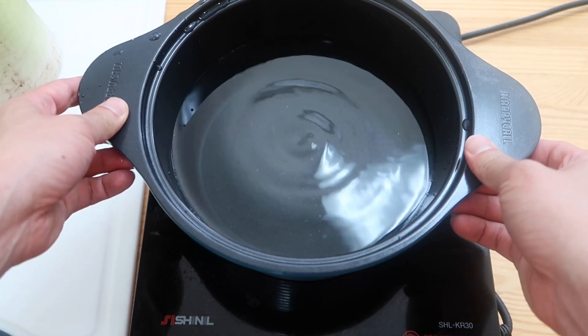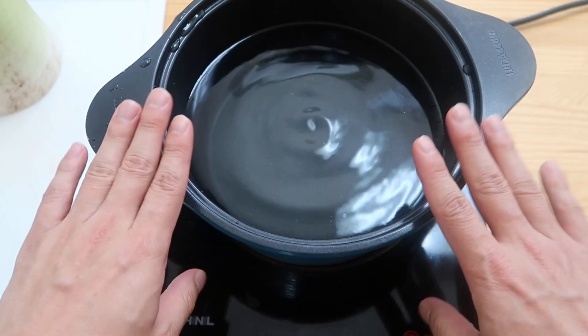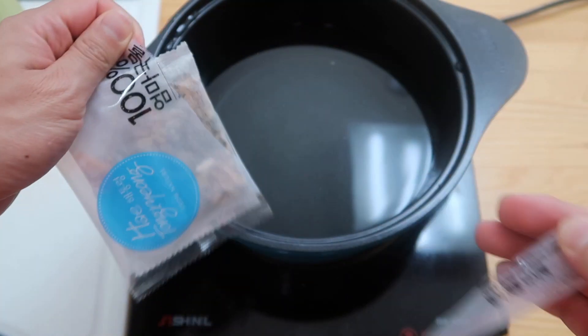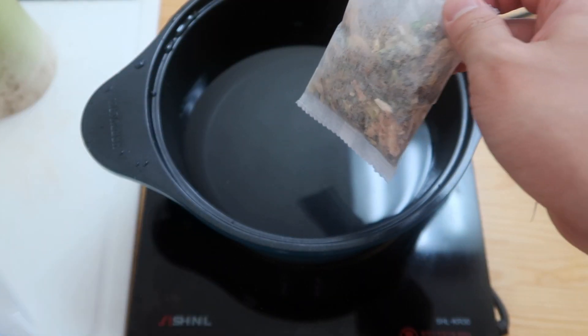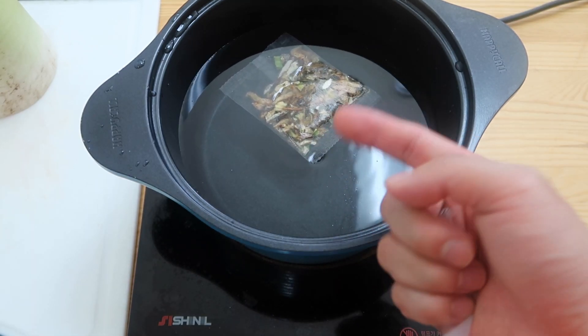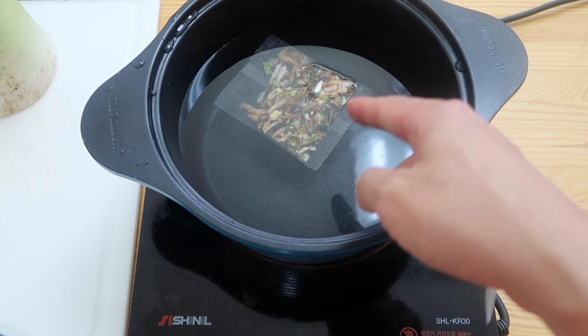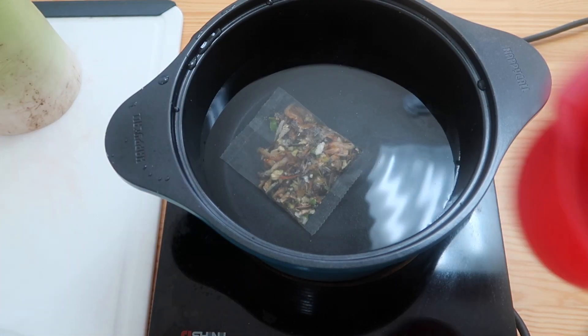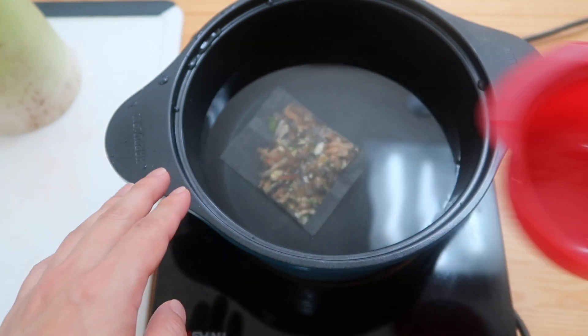99% of Korean soups or stews, we're gonna start off with an anchovy kelp base broth. It's perfect time to use one of these broth bags — I don't want to clean anchovies at the moment. With these broth bags I don't usually wait for the water to boil; you can just put it in while the water is still cold, bring it up to a boil. As far as the water amount goes, I used five standard cups.